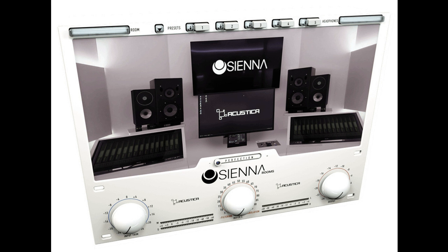On release, Sienna Voluma will include over 150 headphone emulations from the world's most famous brands, carefully measured and profiled. Also included are accurate models of two studios: Acoustica's Control Room and Hog Studio Control Room 1.